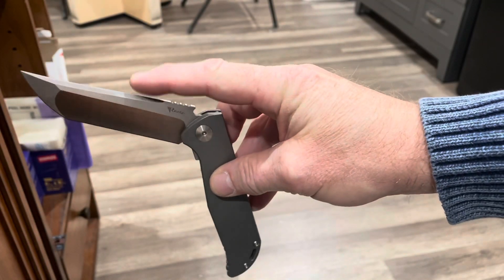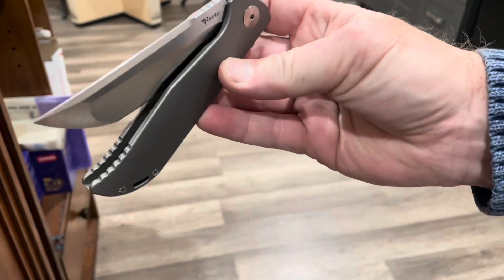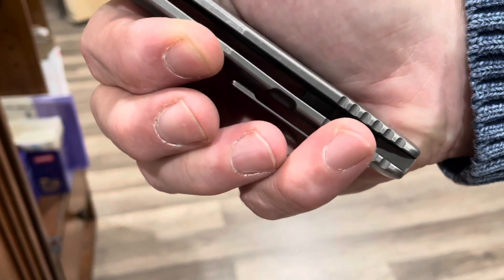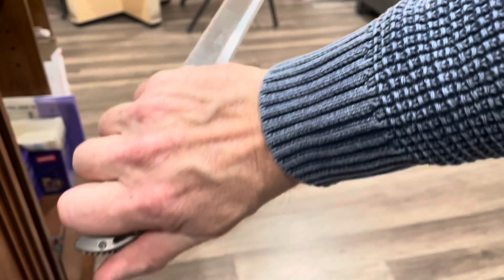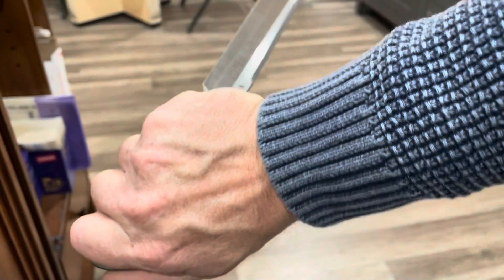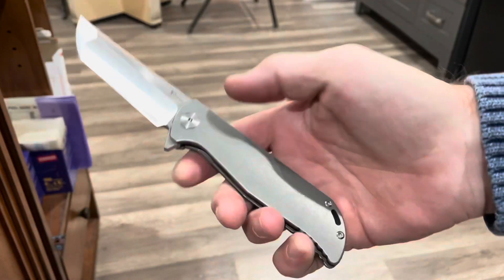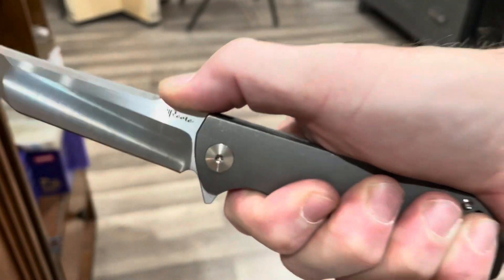These are on bearings. Once you get past that little detent ball, that detent area, it's pretty darn smooth. These K2s don't have a lot of jimping — just that jimping down on the back — but it actually works pretty well in both holes, whether it be a reverse grip on your Tonto. The backspacer jimping and that jimping there — if you're a Tonto fighter, I guess that's probably the way to hold it. And of course, the jimping here on the back.